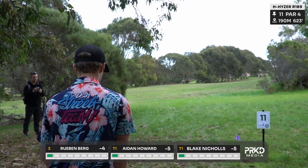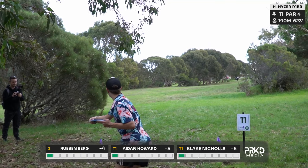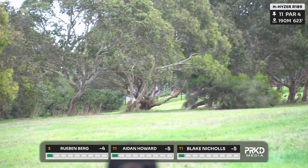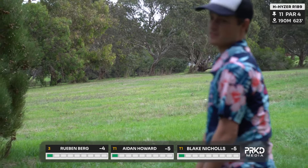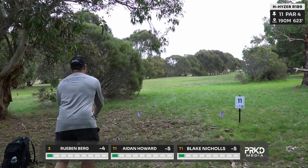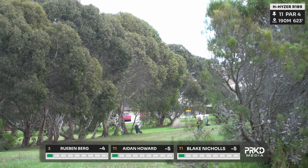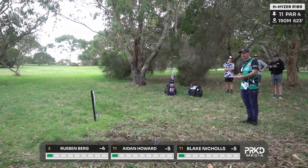As we see here we're at hole 11, par four — it's 190 metres. Aiden's tee shot — I'm going to get this thing turning to the right — it's been out a little early. He's not too happy with that one, and he shouldn't be. Ruben's not taking any time he didn't need to take as he gets that line. There you go — that's more where you want to be.